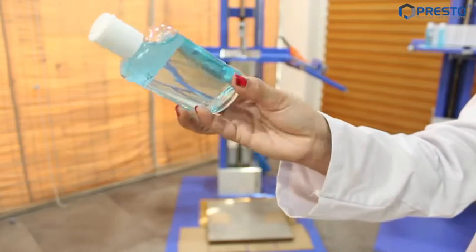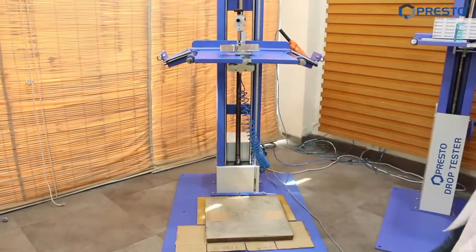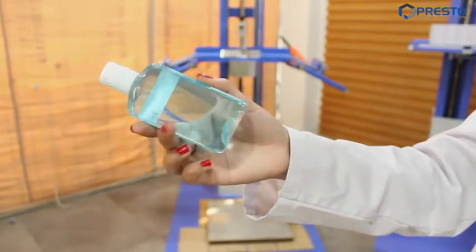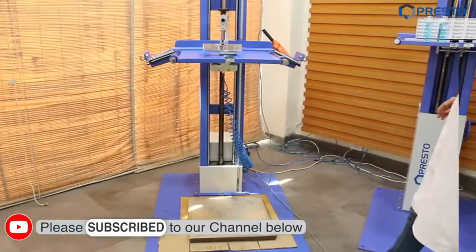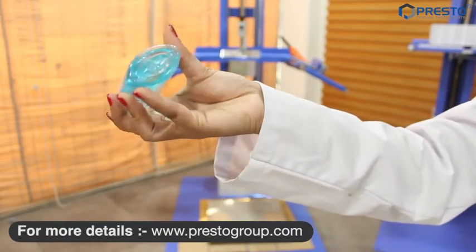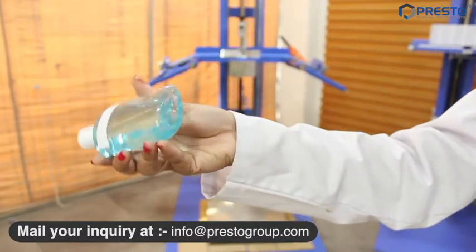Sample number two — no physical damage. Sample number three — no physical damage. Sample number four — no physical damage. Sample number five — no physical damage.